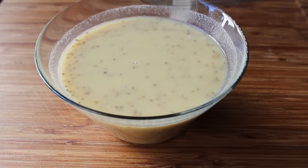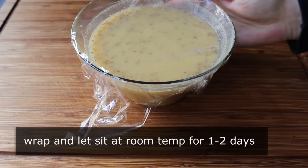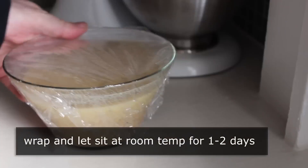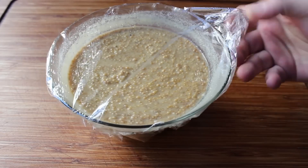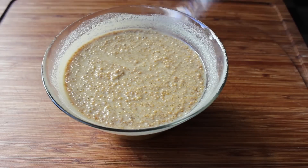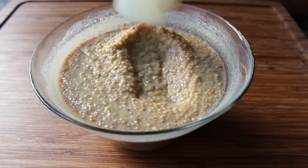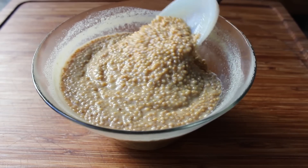We're going to wrap this up and let it sit for one to two days. Put it in a place where you're pretty much guaranteed not to knock it over. What's going to happen is those mustard seeds are going to swell up and soak up that liquid, and you're going to have something much, much thicker. It kind of looks like a grain mustard right now — you could cook it like this to make a grain mustard, but I'm doing something smoother.